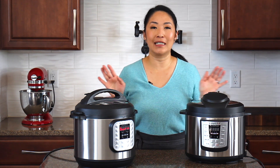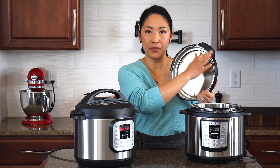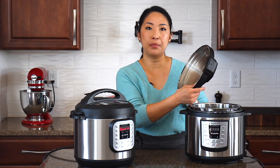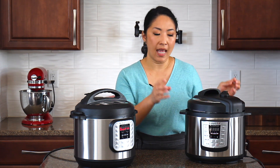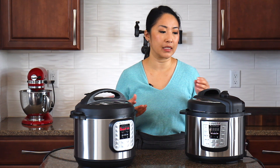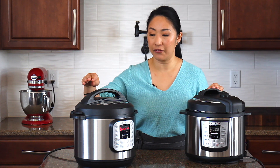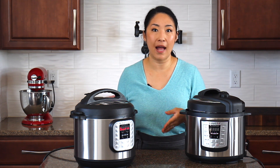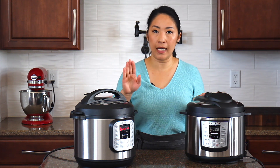Mistake number four is easy to fix — always check that your sealing ring is in, and if it is, make sure it's seated properly. If it's not set properly, it will not come to pressure. It won't seal the pressure inside, it will leak steam, causing all the liquid to evaporate and triggering the burn notice. Another related mistake is not turning the valve to sealing. If you accidentally set it to venting, the steam will escape, your pot won't come to pressure, the liquid will evaporate, and that will cause the burn notice. Always check the ring and the valve.